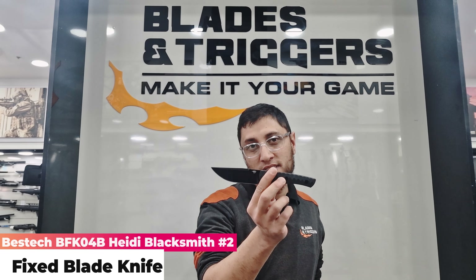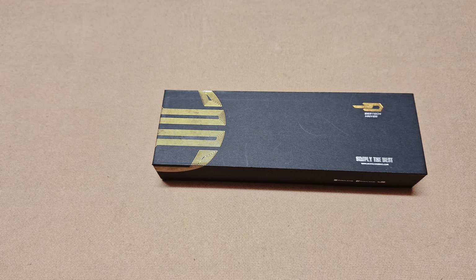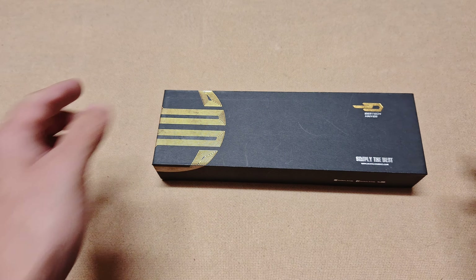Hey guys, it's you here from Blades and Triggers. Today we're going to have a look at the Heidi Blacksmith 2 from Bestech. Let's get into the unboxing.